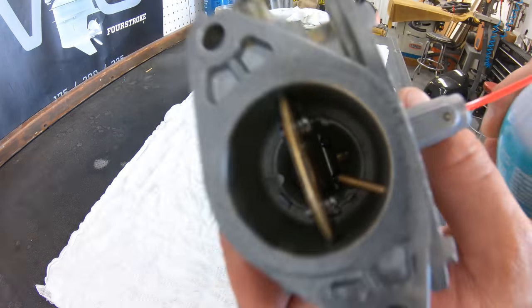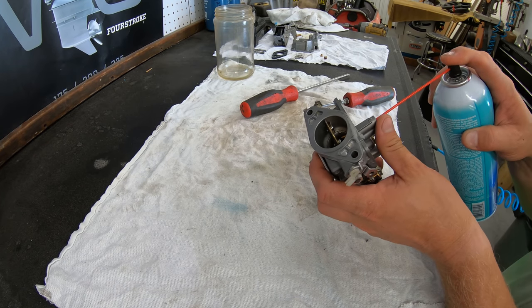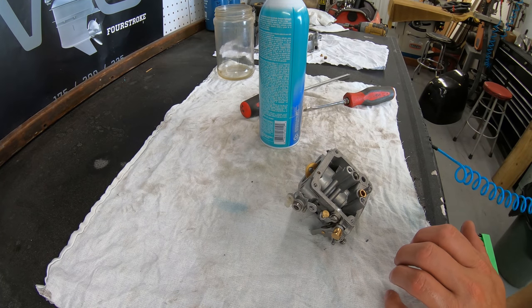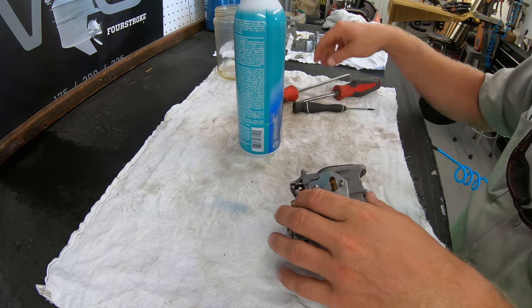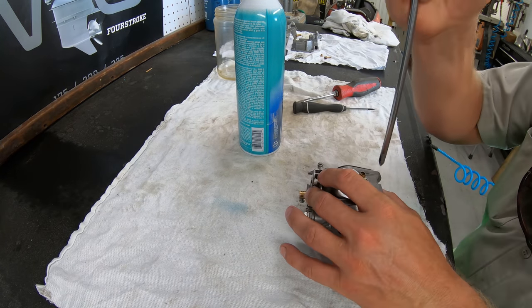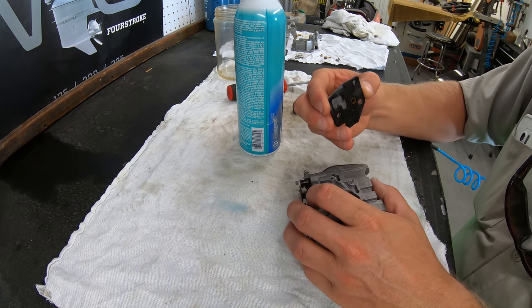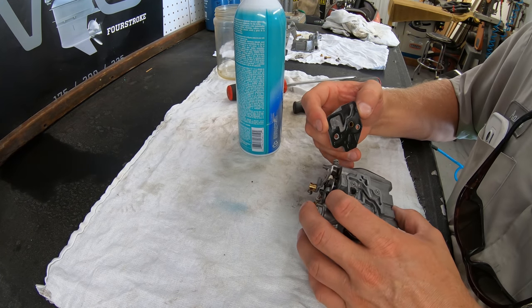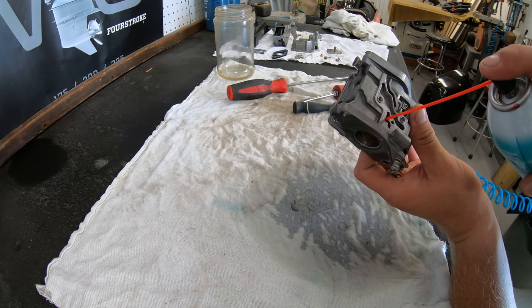Spray through this tube as well to make sure there isn't anything blocking it. We will be going through each and every jet this same way — pull the jets out and clean all of them with the cleaner, making sure there aren't any obstructions. This side of the carb is what you can call the fuel side of the carburetor. Flip it over to inspect the air side, which is another major point where you will find failure, blockages, or debris. After taking the cover off, inspect inside all of these passages, making sure the gasket isn't torn, then spray the contact cleaner through all of the little holes on this side of the carburetor.